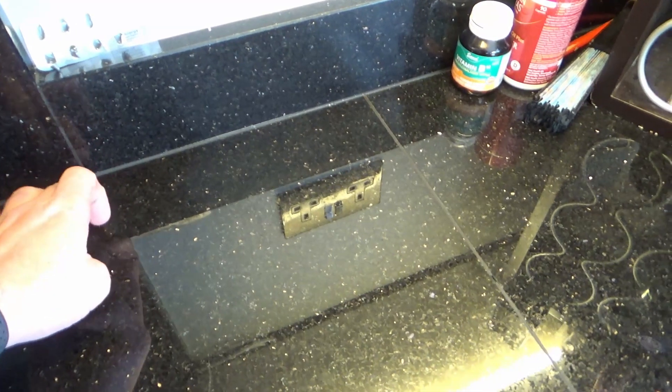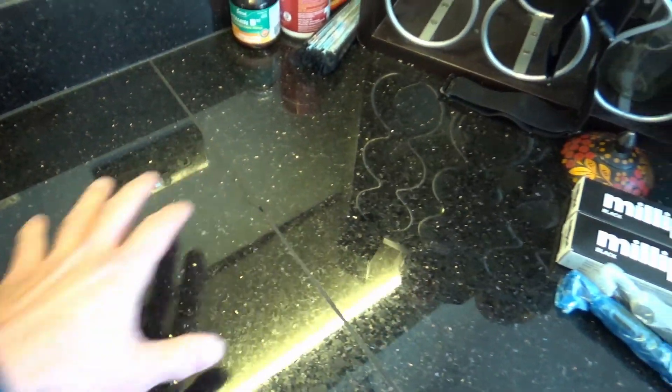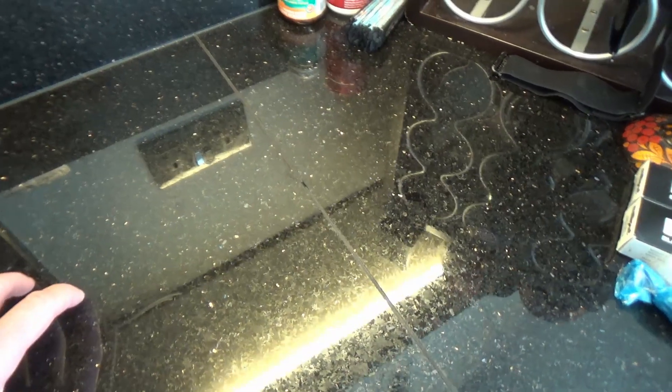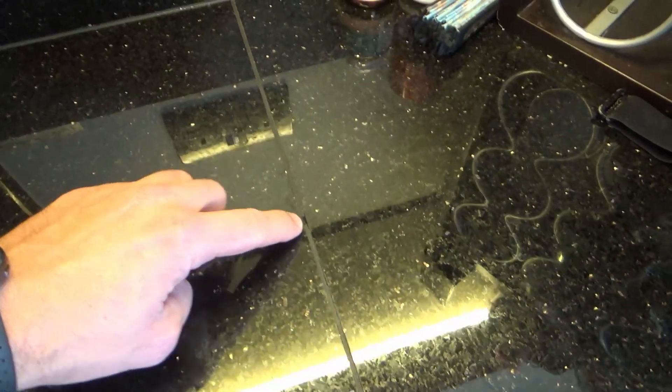Now it is real stone, so originally when it was installed it was sealed with this particular stuff. Over time this area has been kind of high-trafficked and it basically broken off eight years later. We have done a repair before — it's over here, that length — you can't really see it, but it is a little chip broken out.